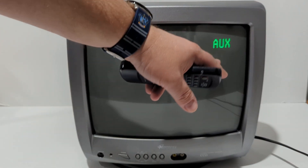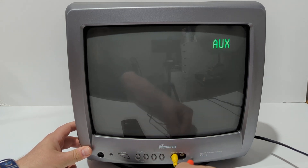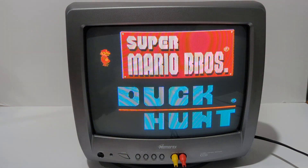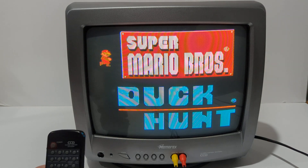I'm going to go ahead and turn the TV on — you can see it's set up for the auxiliary port. I'm going to plug in my original NES. Yellow to yellow, red to white, and we'll go ahead and turn the power on. This is the kind of color quality you're going to be looking at.